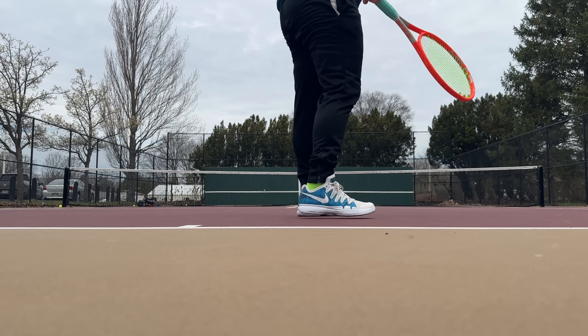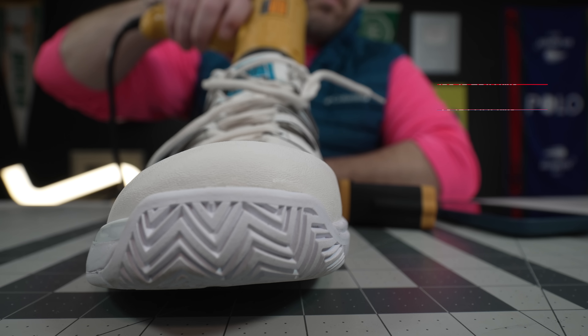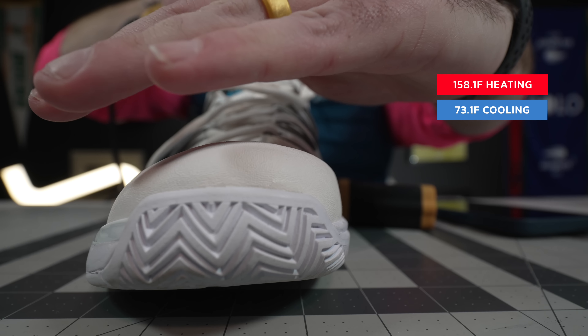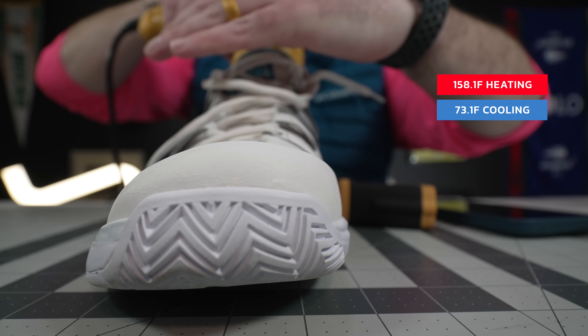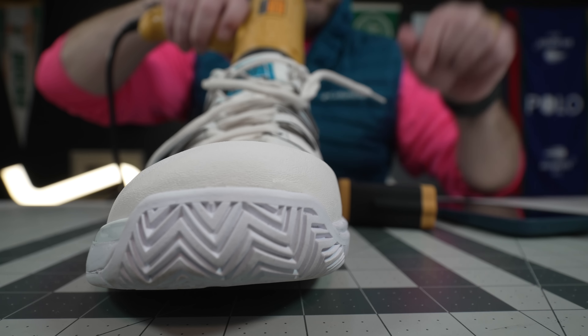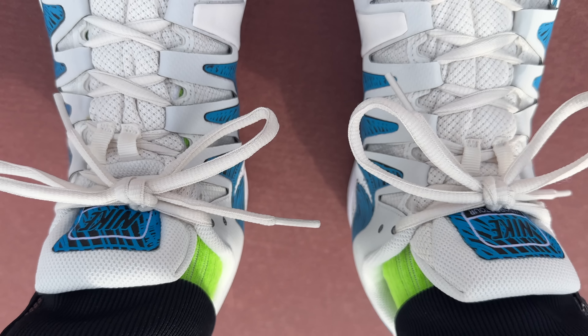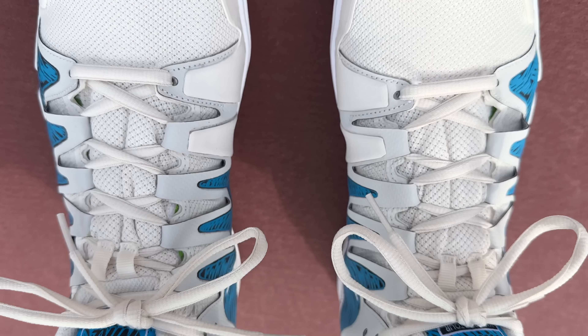If you look at the bad part — the breathability test — these things heated up to 158.1 degrees and cooled down to 73.1 degrees. The biggest radiating part of the shoe, where the heat was escaping, was right at the distal end of the tongue. And what I don't like is this tongue is only attached right at the end — just one piece of stitching in the forefoot — so there is a little gap there. I was wearing neon green socks that day and could see them poking through, so it's no wonder that's where most of the heat escapes.